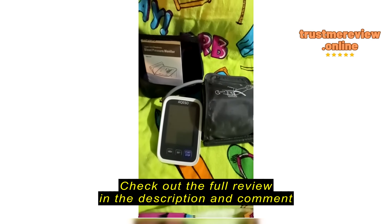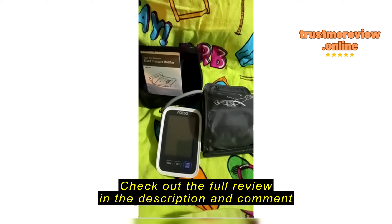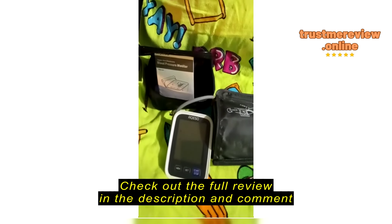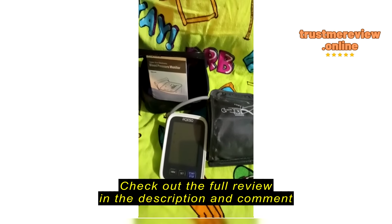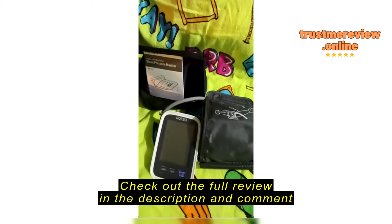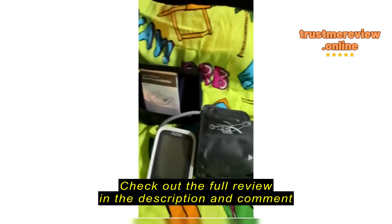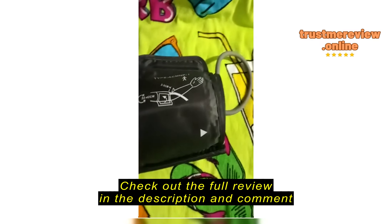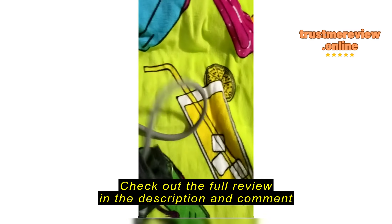This is a very easy to use blood pressure cuff that worked very well. It comes with a handy little pouch that it goes in, and it is easy to put in your pocketbook and take anywhere you go — especially if you have problems with your blood pressure dropping or possibly being too high. I like the fact that the cuff itself is very big.